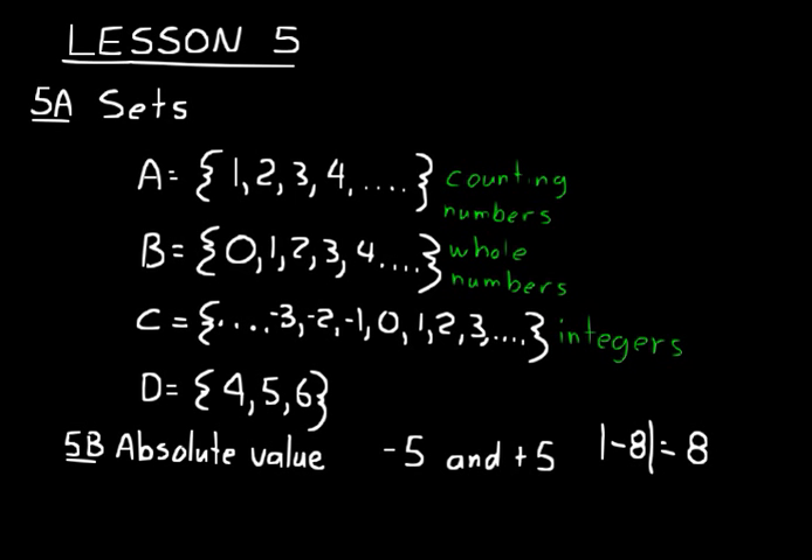When you're dealing with absolute value, whatever's inside those two vertical lines, just look at the number part. Or if there's an operation — say you're doing five minus two — you would just say the absolute value of that was three.